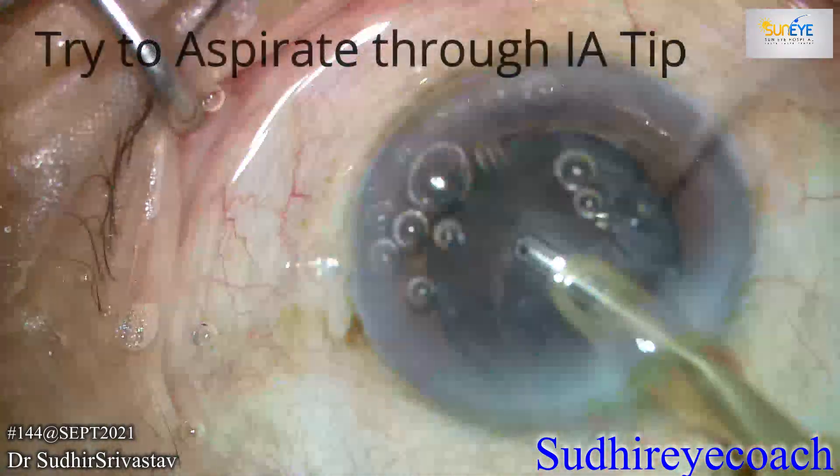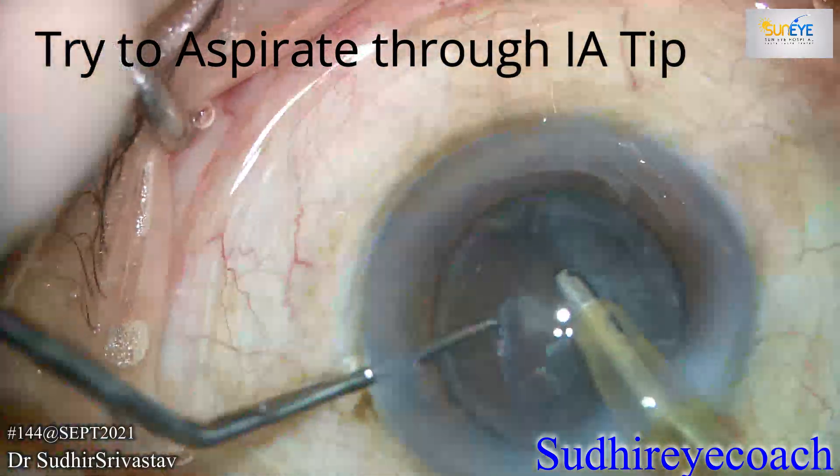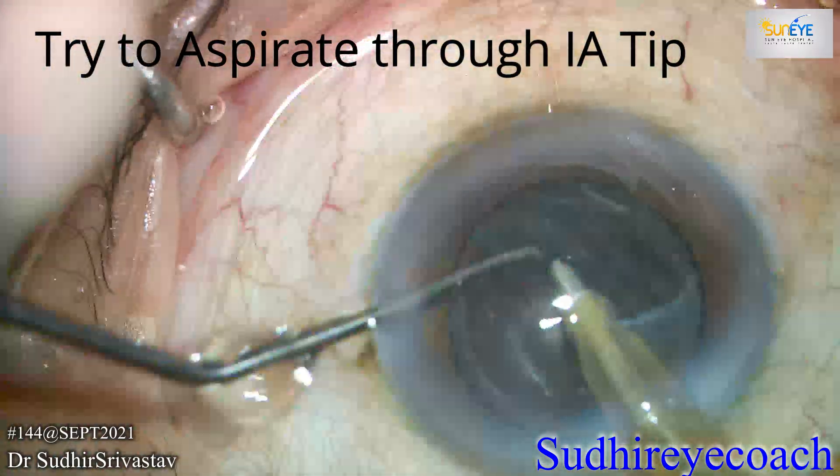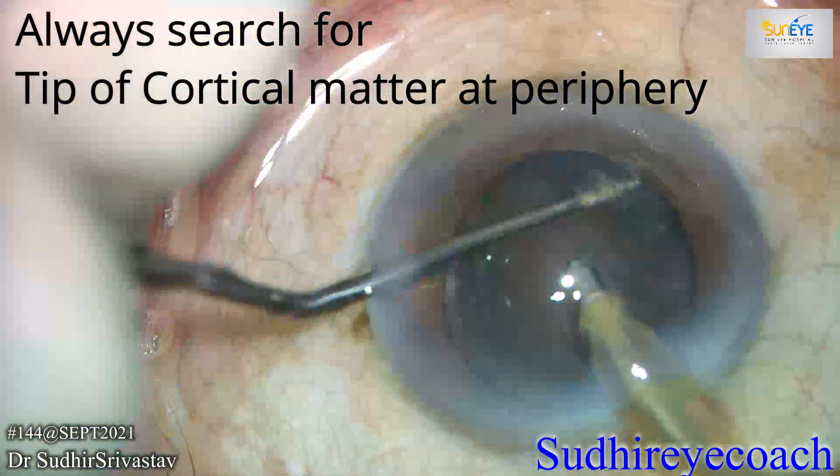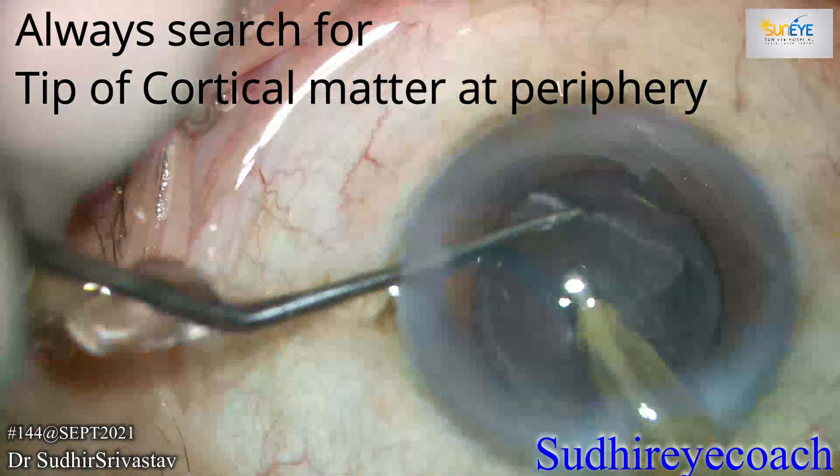But sometimes a bulky epinuclear plate is left and it is not safe to remove it through the FACO settings, even with the lower settings. In that case, you can use the RIA tip for aspiration.